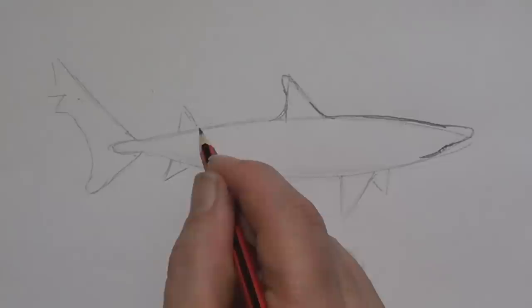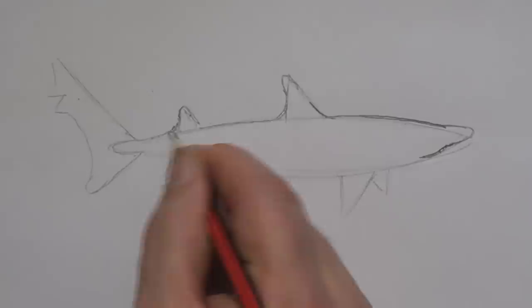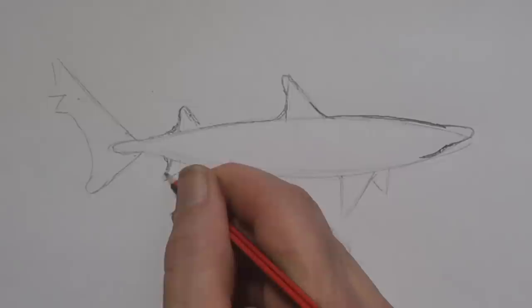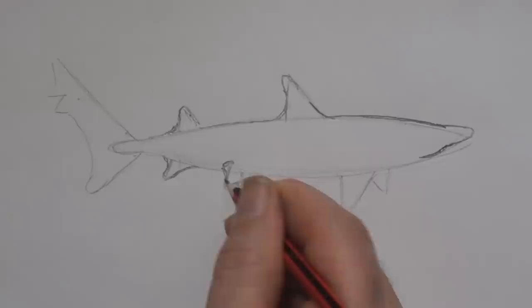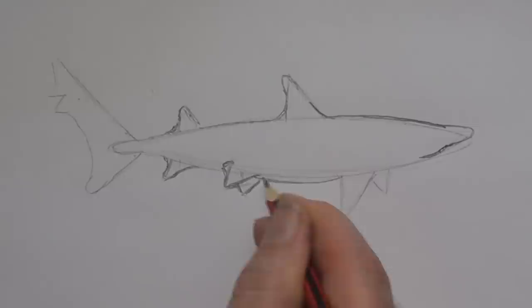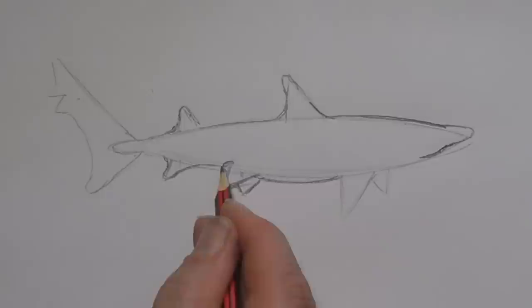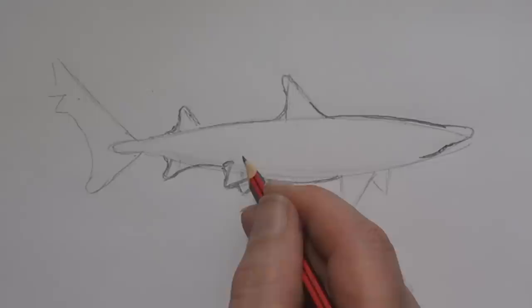That's pretty much what this is - rounding it off, then bracketing that way. Bracket there, round that bit off, bracket there, curving out all these lines. I'm going to put a little dip there, curving out so they're not sharp and pointed. I'll put a little bit more of a belly in here.